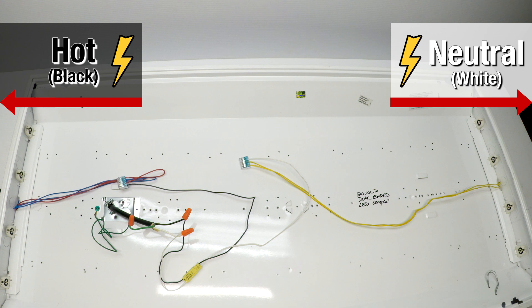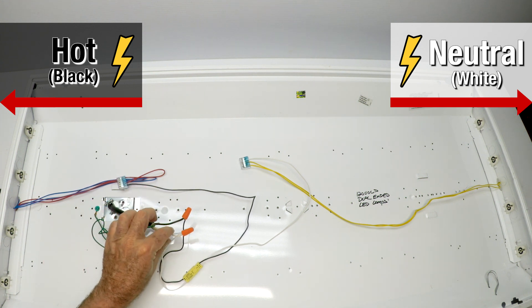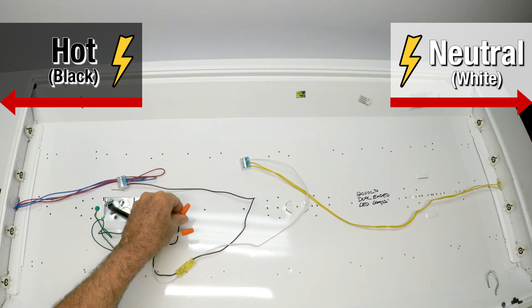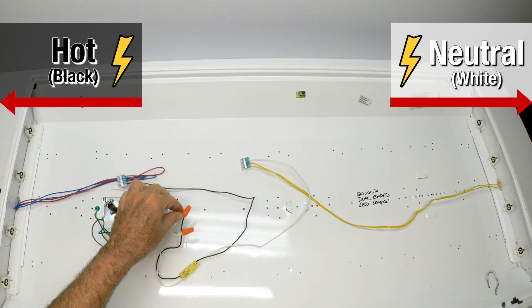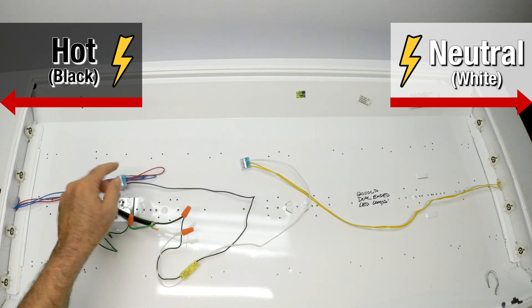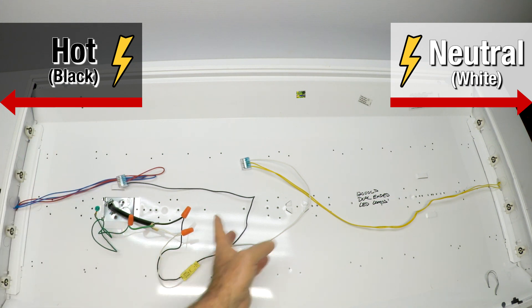Now, if your light fixture has two wires coming in — two blacks, two whites, and a green — and the blacks are tied together, that's okay. They're tied together here, so you have one or two coming in. We just take a wire nut, run it, and put everything on the left side black. If you have two whites coming in, everything on the right side white.